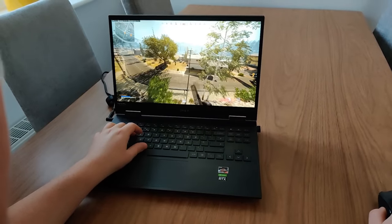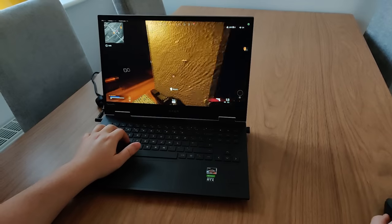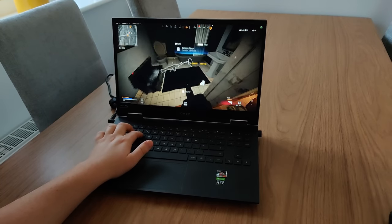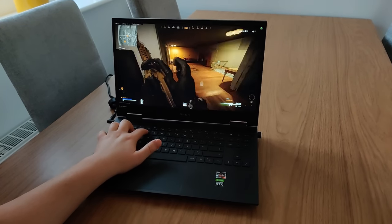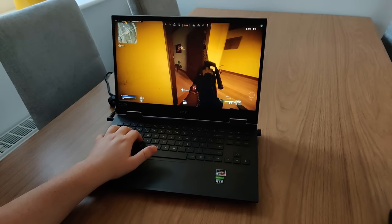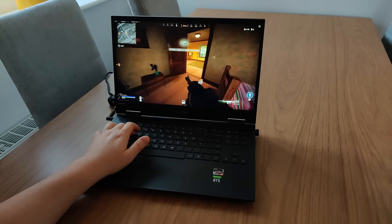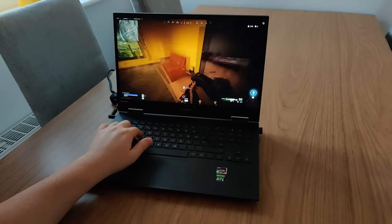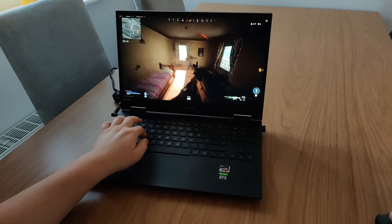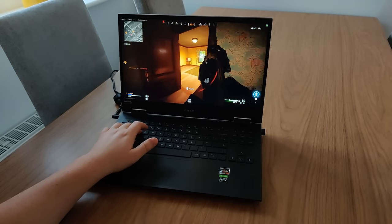I mainly played Warzone on this laptop and the system performed really nicely. It kept frame rates in the 80, 90, 100 FPS range, which is great for smooth gameplay. Nvidia Reflex was switched on as well to keep system latency nice and low. I disabled the trackpad with a quick hotkey command so my keyboard hand wouldn't accidentally touch it whilst gaming. I also used the Omen Command Center and enabled the Network Booster to give my game data priority over anything else the PC was sending at the time.